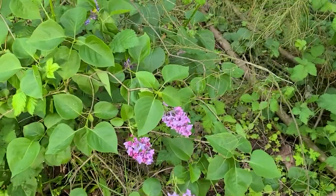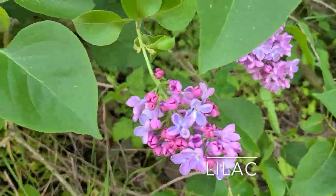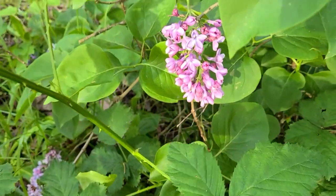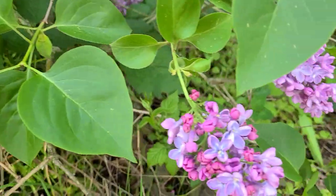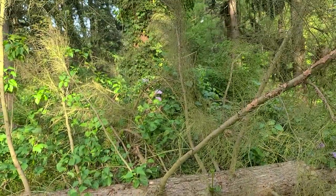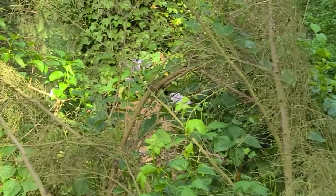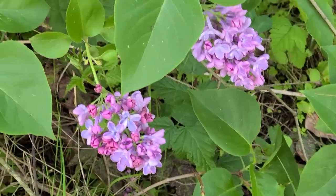I saw this from a distance and thought — I think that's lilac. And sure enough, that's exactly what it is. I'm going to go back and do a little research and see if lilac flowers will produce a color. If so, I'm going to come back and harvest some. I may have some video content for you next week — lilac plucked right from the forest near my house.